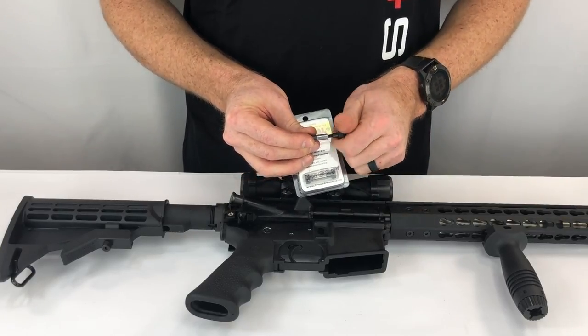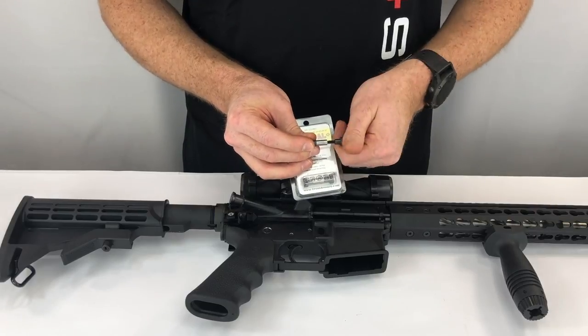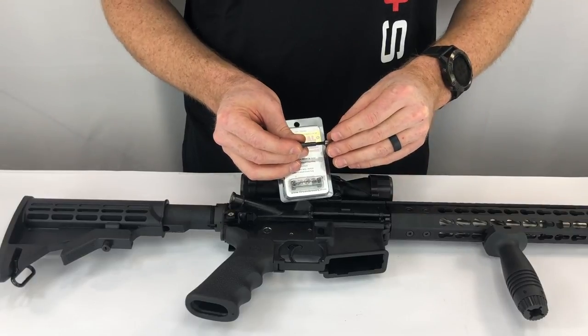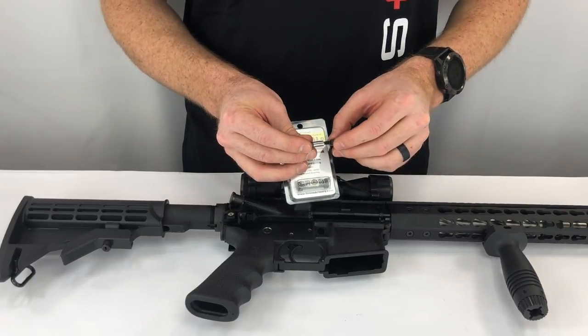It unscrews, and there's a nice little press-fit bearing. You're going to press-fit this bearing into the upper receiver, and then you're going to lock it in with the nut.